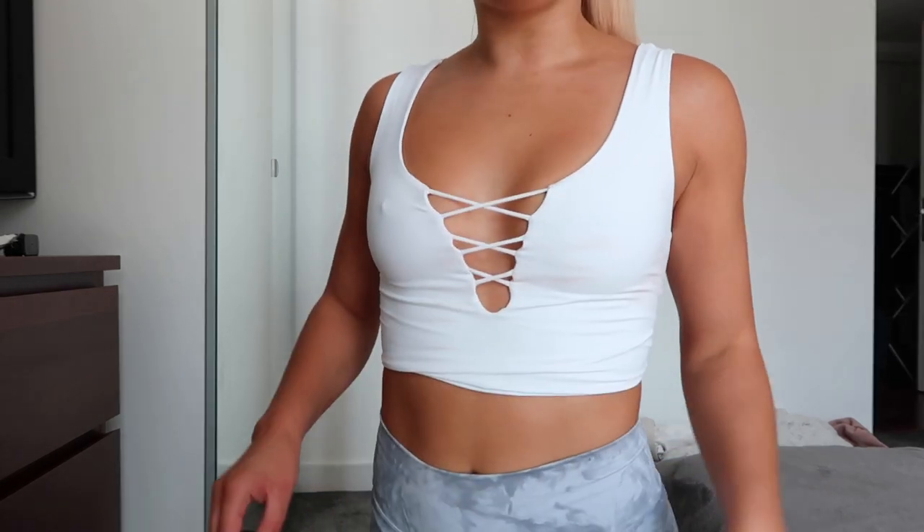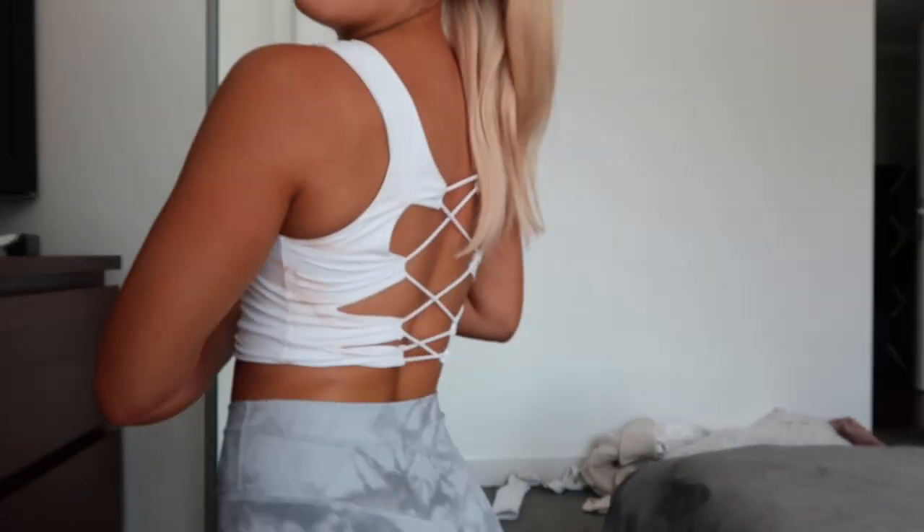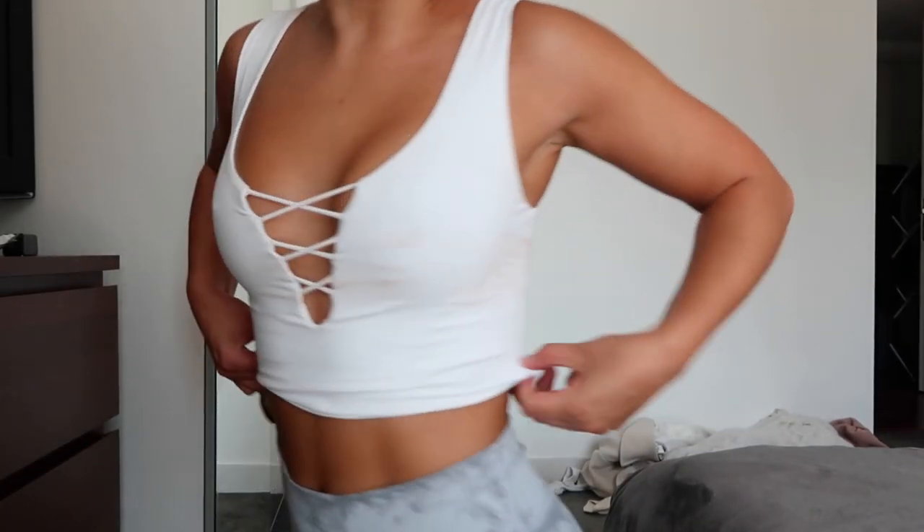I've just been reminded why I don't fake tan anymore — I did a fake tan, put this top on, and there's tan all over the front and the back. It's so annoying.